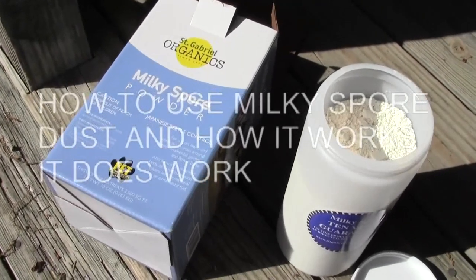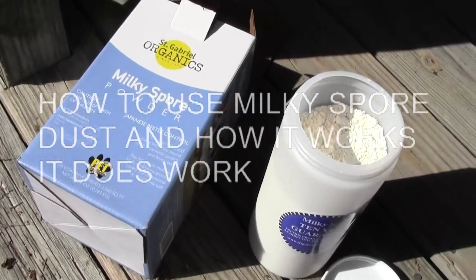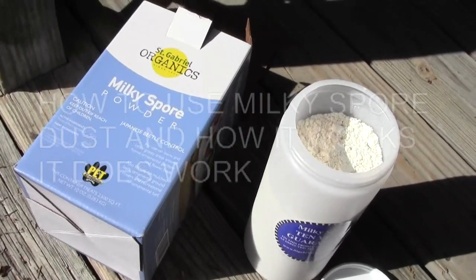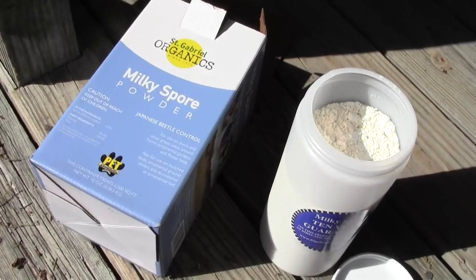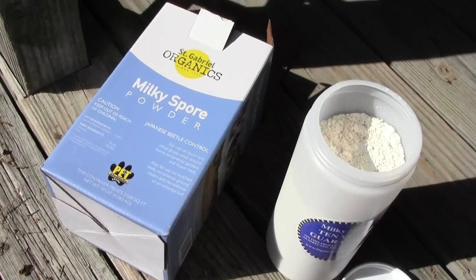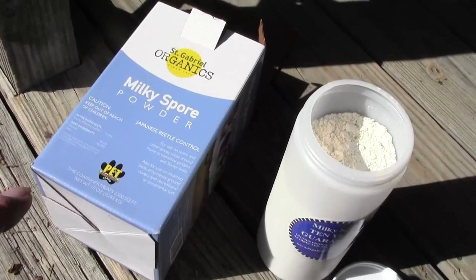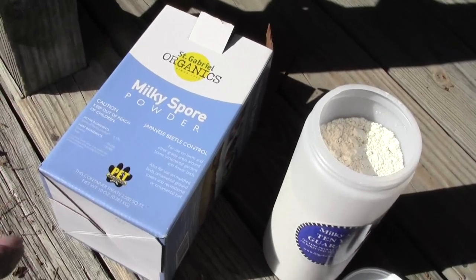When you find that you've got mole tunnels in your yard, they're going around eating Japanese beetle grubs and other things under the soil. There are a lot of Japanese beetles, and if you have a lot of beetles that lay eggs in your yard, then the grubs are in there and then the moles come into your yard to eat the grubs.